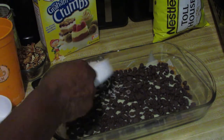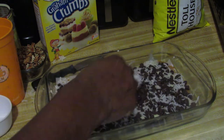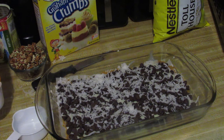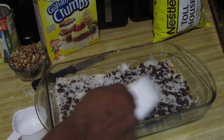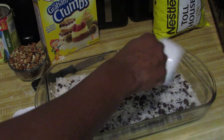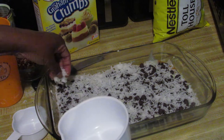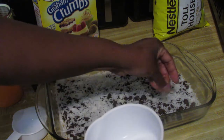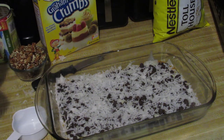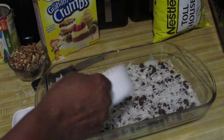Then you're going to put a layer of coconut — these are sweetened coconut flakes. Try to spread it as evenly as you can. That's a good bit there because even the coconut itself is sweet. I wonder if I should have used unsweetened coconut.